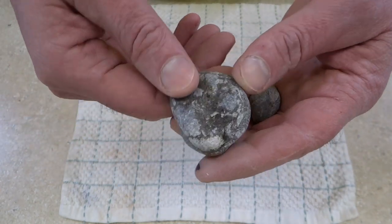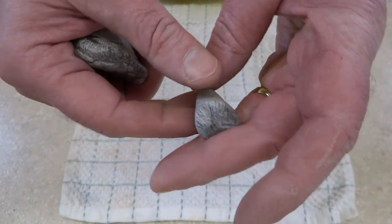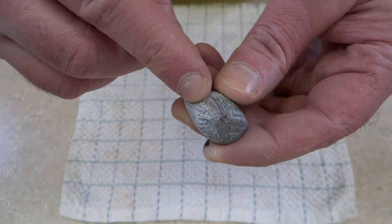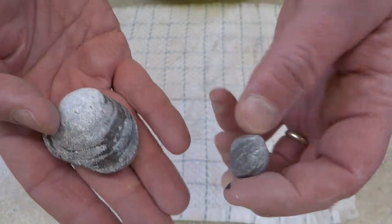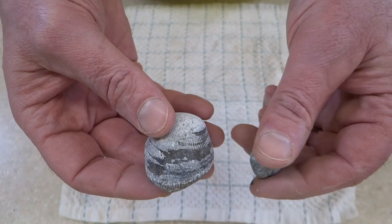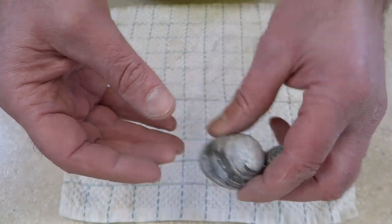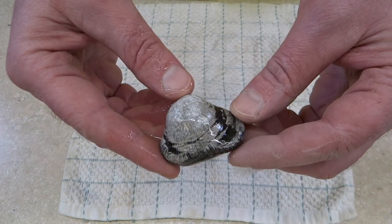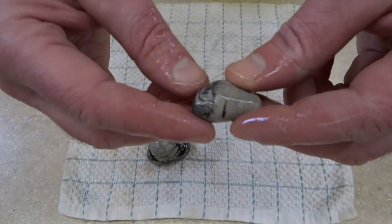I'm going to do them both at the same time. This one's kind of rough on the bottom, so that's going to take a little work down there. This one has a pretty deep hole right there, so that's going to take a little bit of work to get that done. Then after that they're pretty small — I don't think they'll take a real long time, but I'll keep an eye on the time and let you know at the end how long it takes. Here's what they look like wet. Here's this one wet.